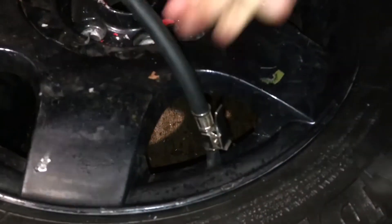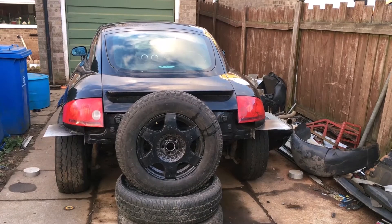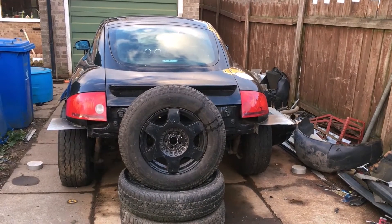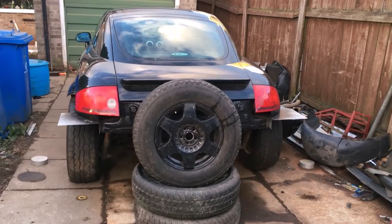The tyre's been fitted back on the rim and we can pump it up. By the magic of YouTube, here it is several days later — no leaks. We'll test it somewhere sensible once the Audi is mobile, but honestly I'll be really surprised if it misbehaves.